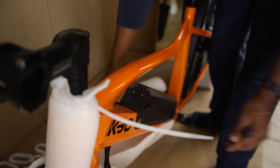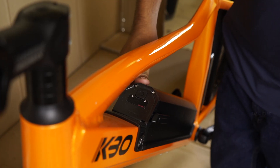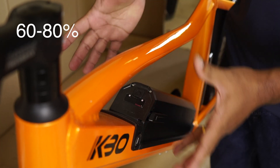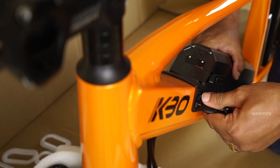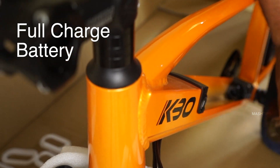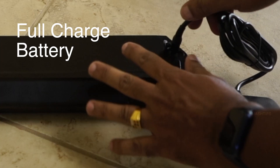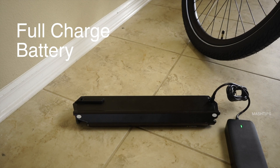And here is the battery — attach it to the frame and we can take out the package. Most of the time the battery is between 60 to 80 percent charge when they ship the bike. I would recommend that before you start to assemble the bike, take out the battery, connect it to the charger, and when you get a full charge you can immediately start to use.